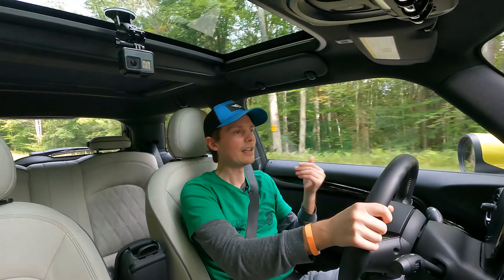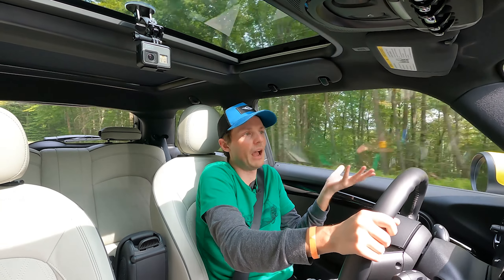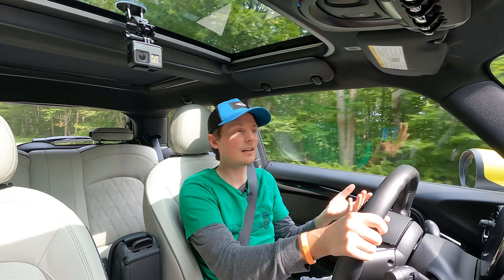It feels like a regular Mini. It's fast. It's like a go-kart. It handles well. I think really the only difference is it's quiet and it's got some green accents on it. So I'm happy with it — it's a fun car.